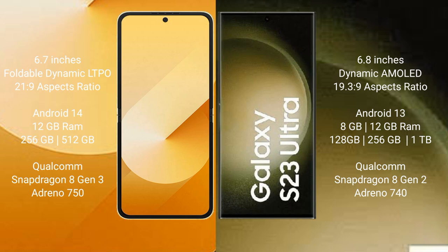The Samsung Galaxy Z Flip 6 runs on the Android 14 operating system. The Samsung Galaxy S23 Ultra runs on the Android 13 operating system.